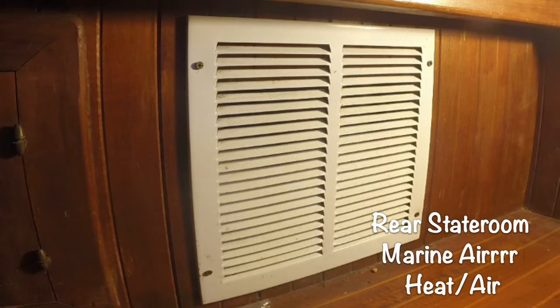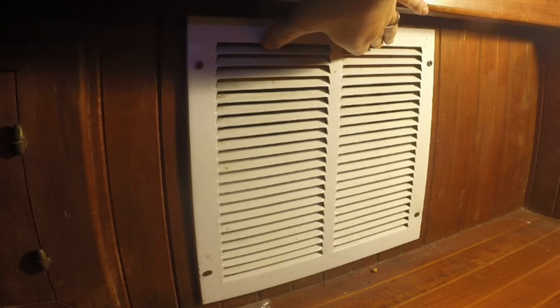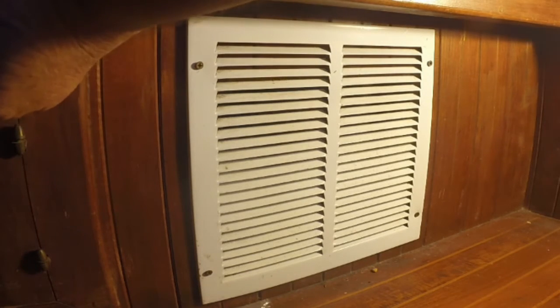As I mentioned earlier, you might need some tools depending on your particular setup. In this particular case in the salon, I have a return air grill. So I'm just going to go ahead and remove this. You can actually get access to it through a small opening next to it, but it's just not a very easy angle to do the work. This is actually really easy — just taking these four screws out real quick.